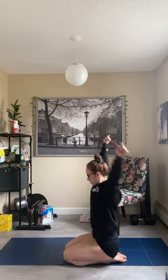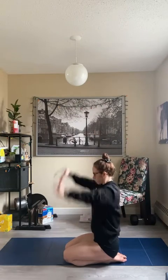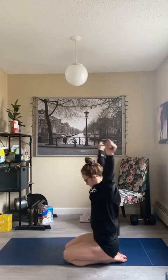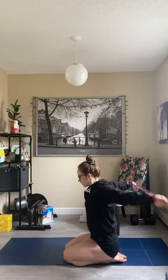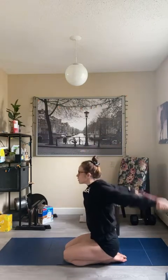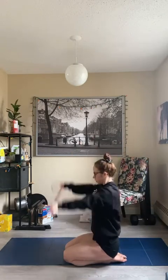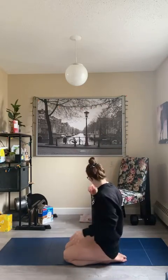You can go side to side, reach over in big side bends. Try flipping your palms forward and doing the same thing — a little bit different angle — in a rotation. Arms are nice and warm there.